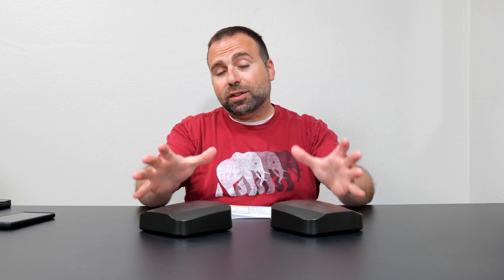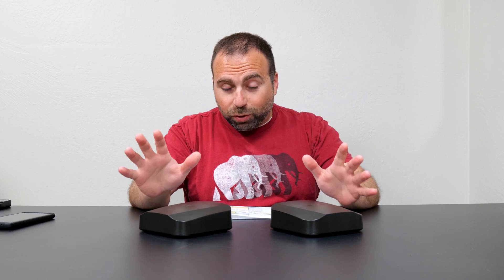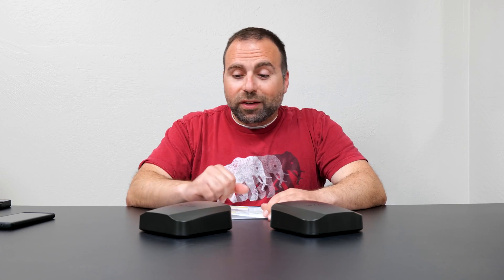There are two things I learned in the past two weeks. Number one: during setup it needs to be in wireless backhaul configuration. Once setup is done you can plug it in and switch to wired backhaul, but for setup it's important to note that — for me at least — it only worked in wireless backhaul mode. After that, I connected it wired and it was good to go.